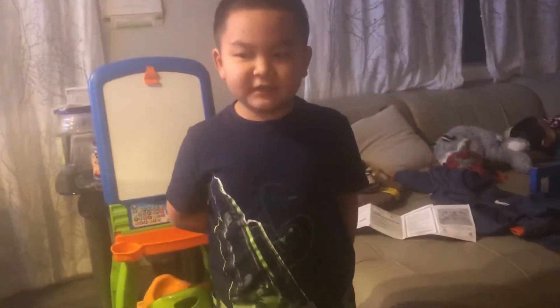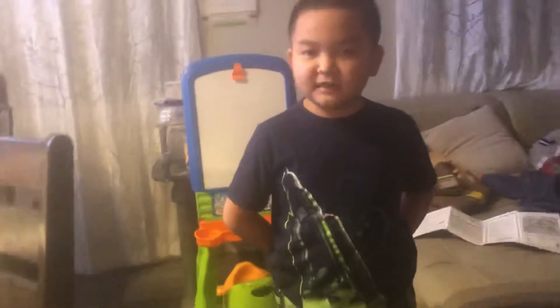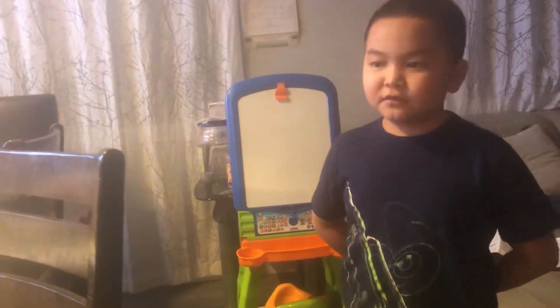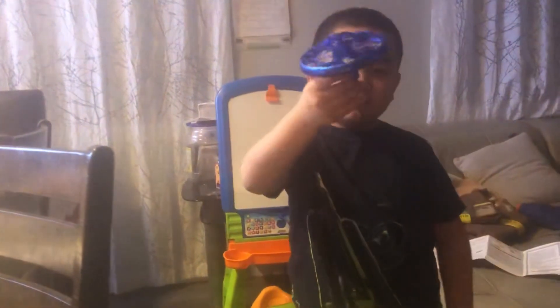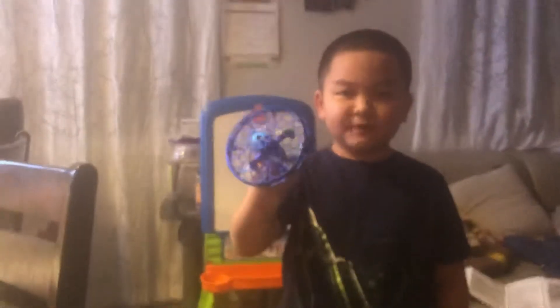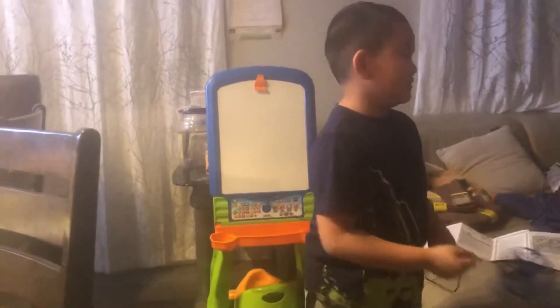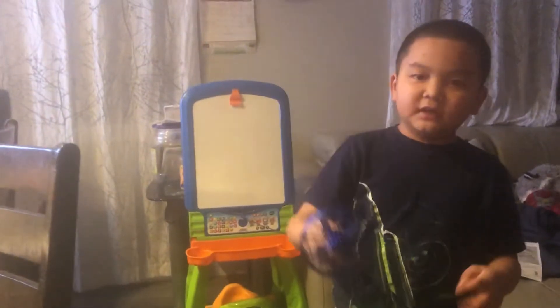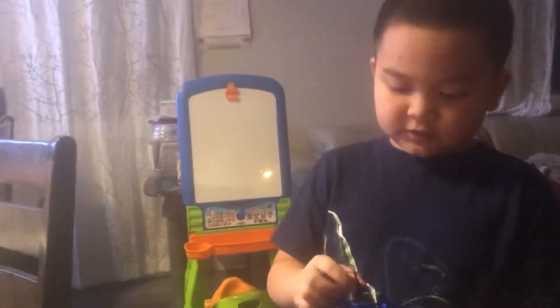Hello everyone, it's me Hal. You know how you wish you had a Hoverstar 20? Well, I actually have one. My dad bought it for me. You always have to charge it before you can turn it on, because you have to hold this little tiny button right here.